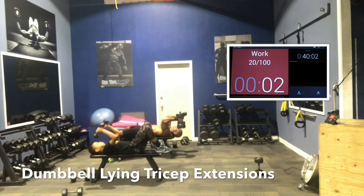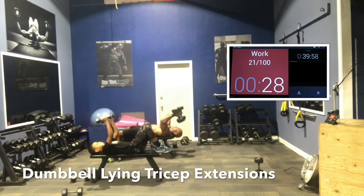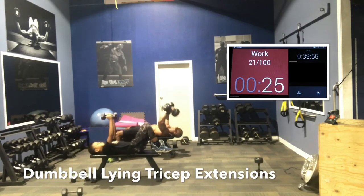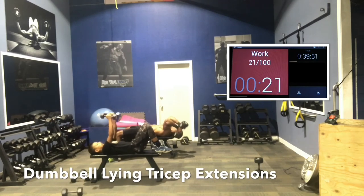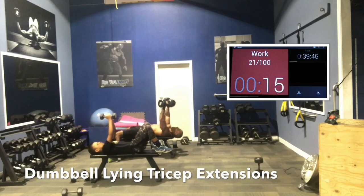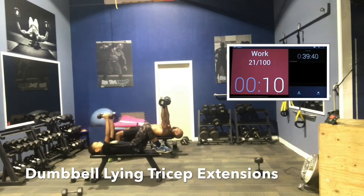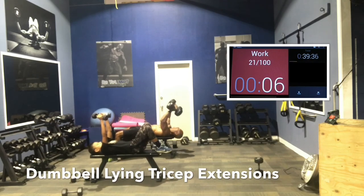Dumbbells down slowly toward the temple area. Here we go — 30 seconds and we're done. Let's push. At the very top, make sure we flex. Now, if you get tired, you can go palms away — give your triceps some rest. It's harder to have your palms in toward your face the whole time. If you get tired or go heavy, go palms away at the top.